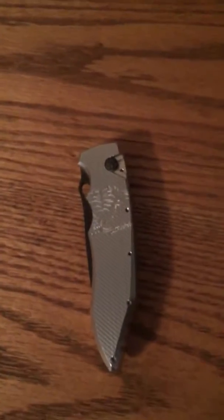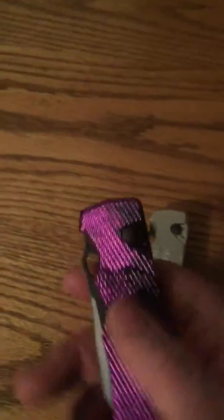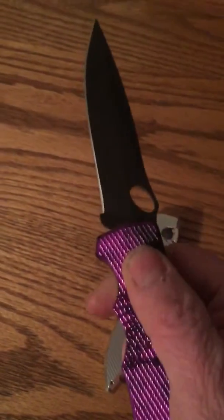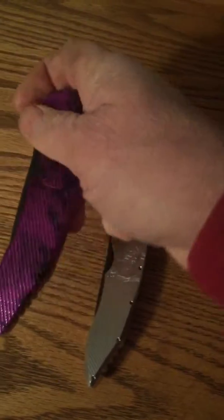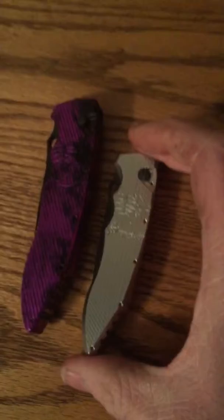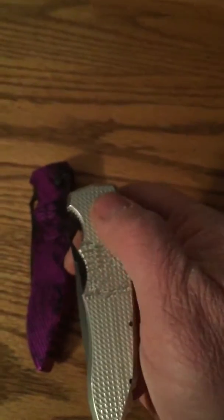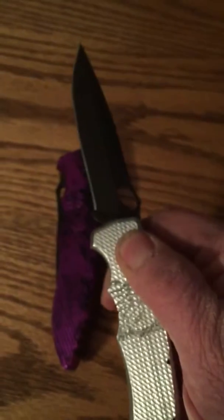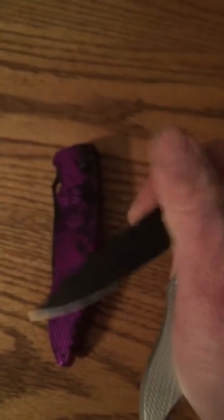I'll get the regular Predator out just for comparison. I like the regular Predator too — it's just a much bigger knife. And it's a light knife for its size. These are made out of machined aluminum, made in the United States completely. I really like this little mini Predator. I may wind up carrying it. I've got more knives to carry than I need, but it's a beauty.